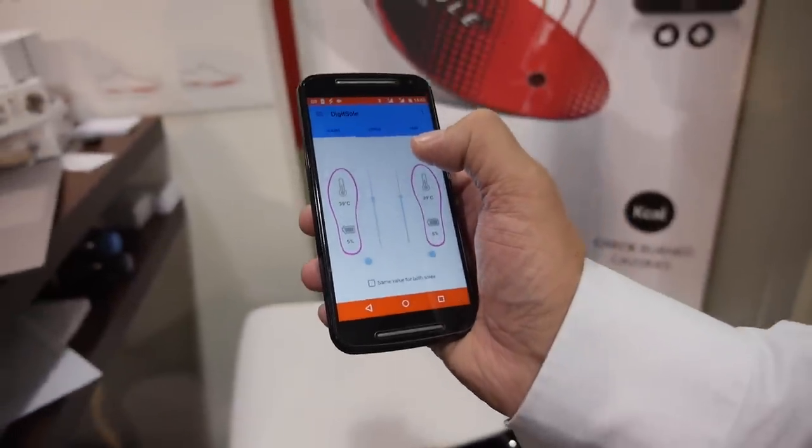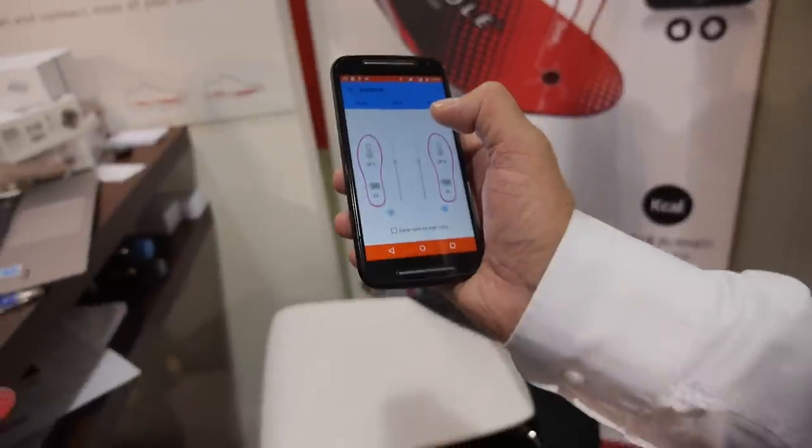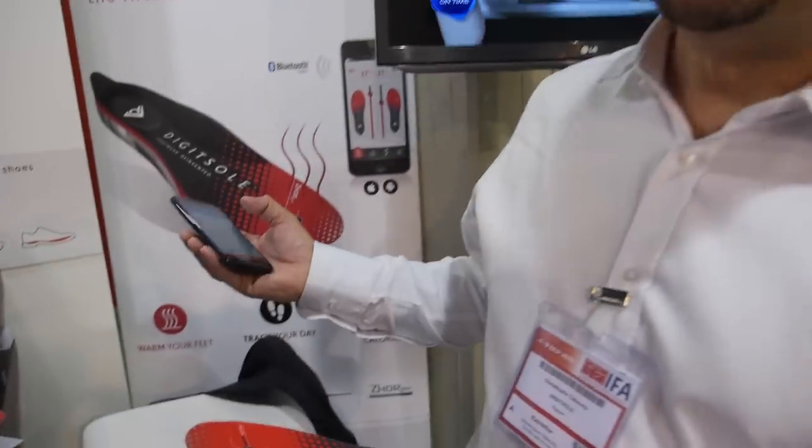If I want, for example, 39 degrees in my shoe, is it possible to do it? 39 — that's pretty hard, right? For health, the correct temperature should be 30, 31, or 32 degrees.